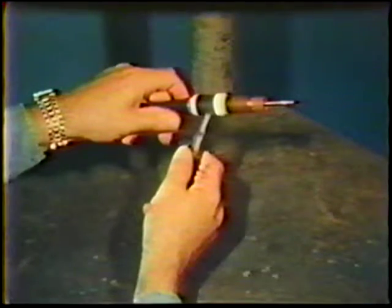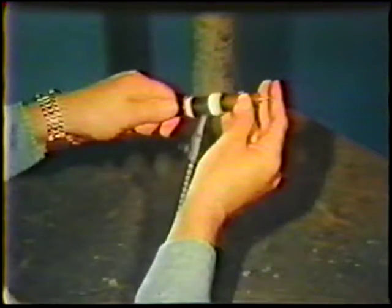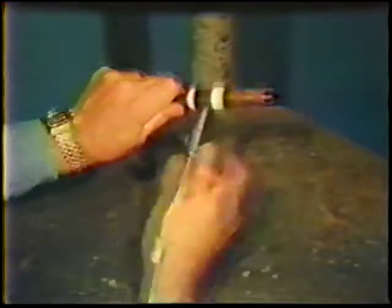Adjust the stick out to the desired amount — usually about 1 to 3 electrode diameters. Finally, tighten the cap finger tight. Do not use pliers.